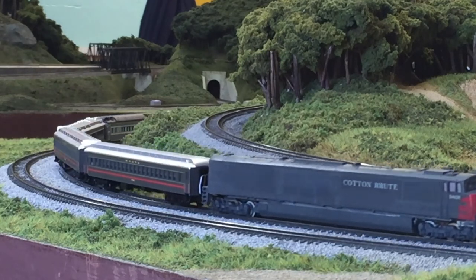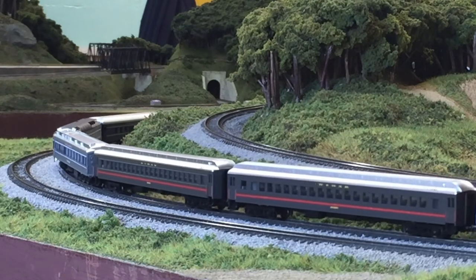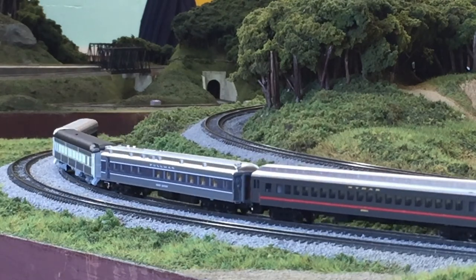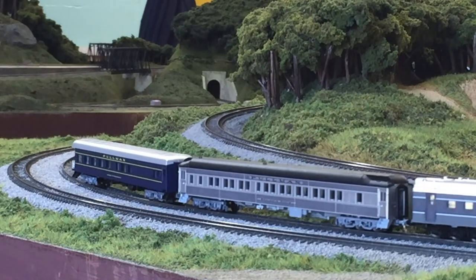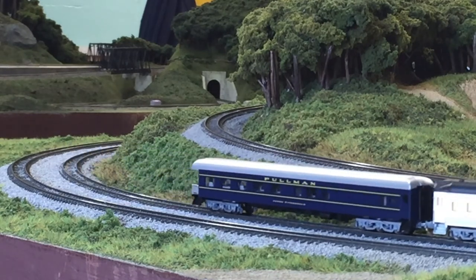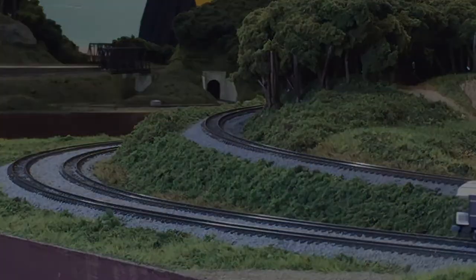Good stuff! I love how the sunlight is hitting the windows as it goes by. That's really cool.